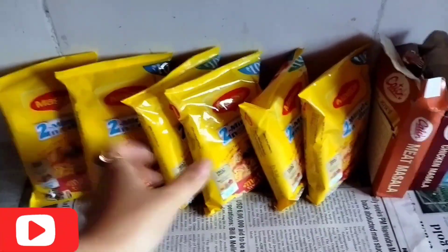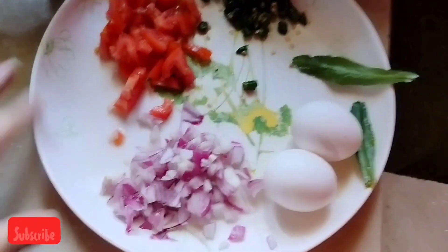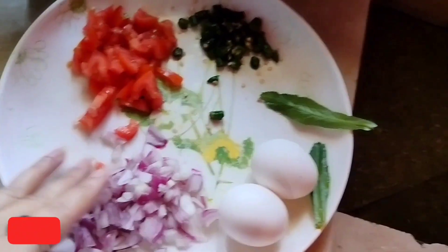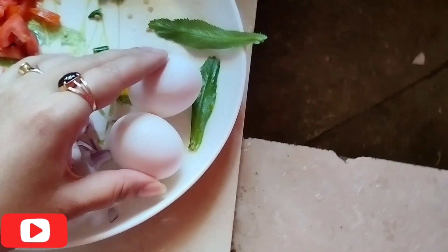This is my Maggie. I'm going to make my breakfast. We're ready for breakfast. I'm going to make a homemade Maggie. I'll cut some onion and chop it up — tomatoes, green chillies, and a few other ingredients.